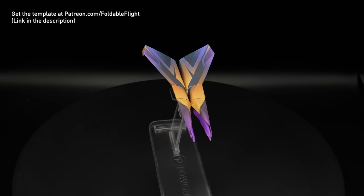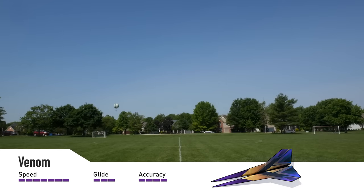And with that, let's see the plane in flight, and then I'll teach you how to fold it. Three, two, one, go!